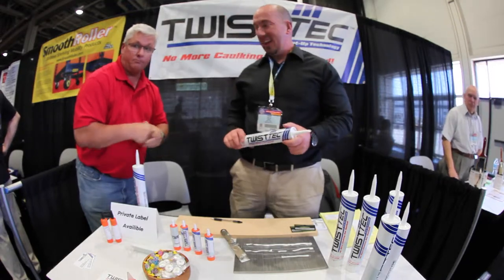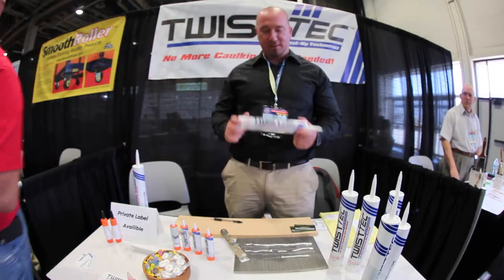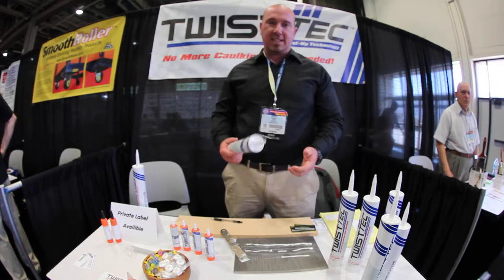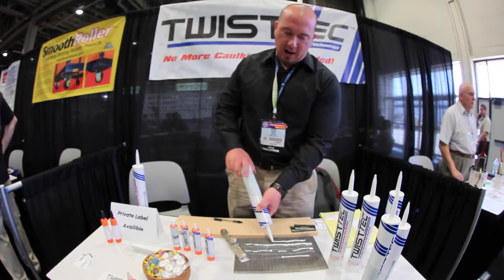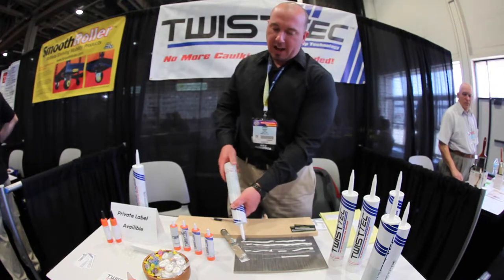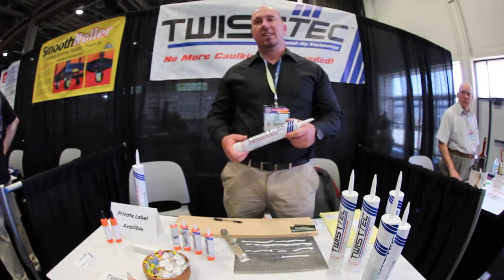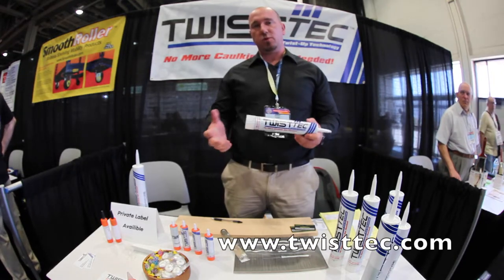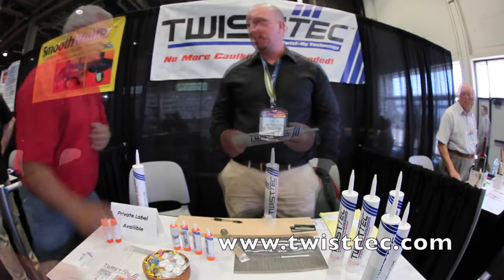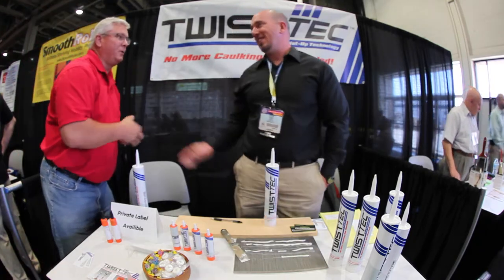Jeremy from TwistX — no more caulking gun needed, one easy application. You just twist it up, throw your bead out, turn it back, and stop the flow. It's as easy as that. We're going to be doing mastix caulking, driveway fillers, and asphalt fillers. Short and sweet!